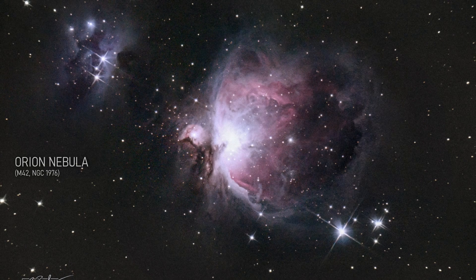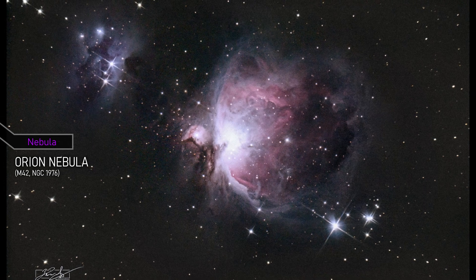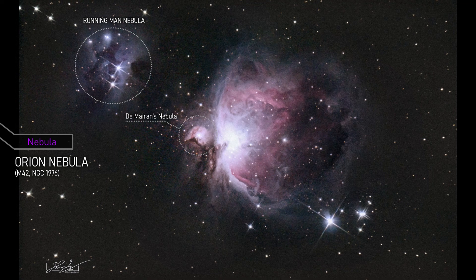This is the Orion Nebula, one of the most recognizable deep sky objects in the night sky. The pink and blue colors are caused by ionized gases, and the bright star at the center is actually a young star cluster.